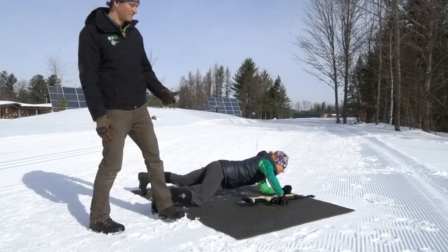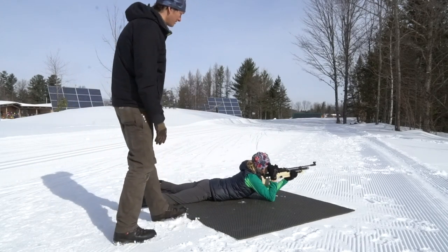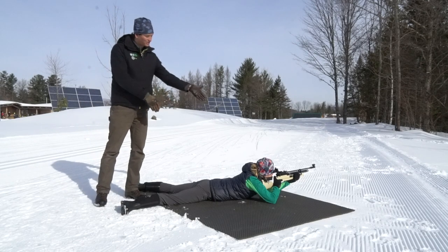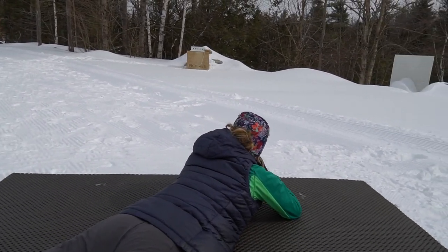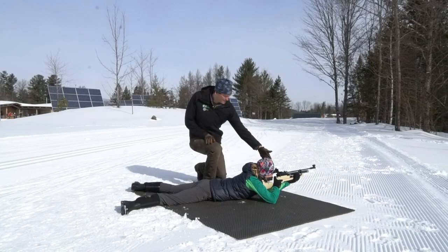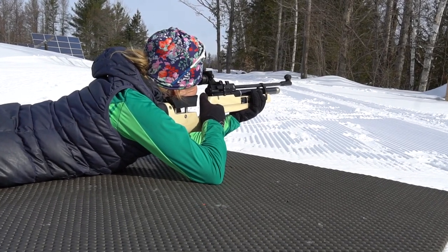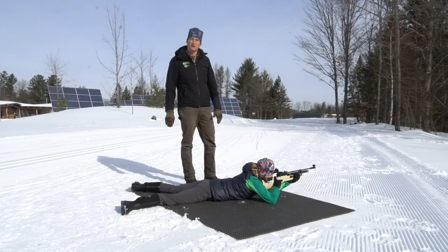Generally, a biathlon race will involve shooting multiple times from each position. In the prone position, you're lying down on the mat. You'll notice that her body forms a slight angle to the rifle, and she maintains a straight spine as she lies there. She's using her left arm to support the rifle in the front. Her right arm and elbow provide support for her upper body, and her legs form a bit of a V that stabilizes the rest of her body.